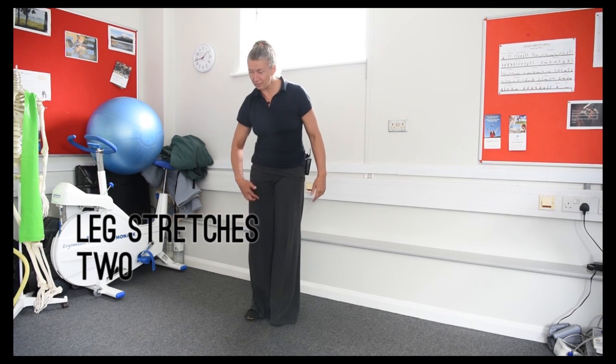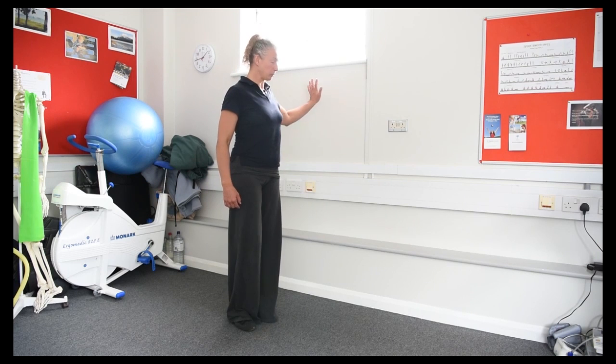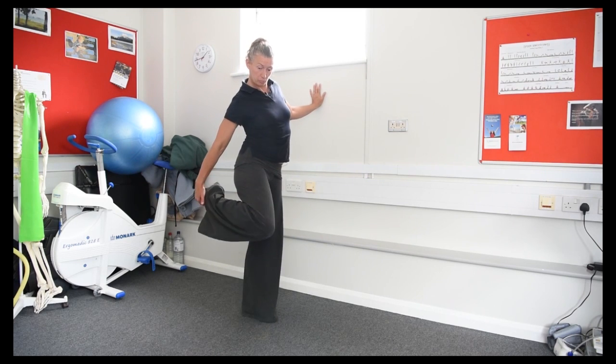This stretch is for the front of the thigh, which can also get shortened when we sit for long periods of time. You can hold on to a support or the wall.